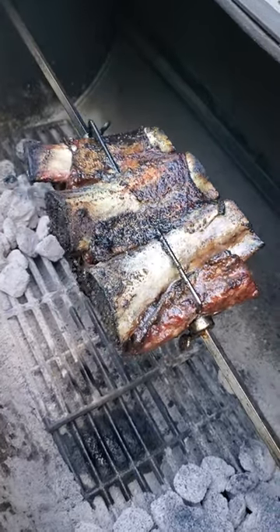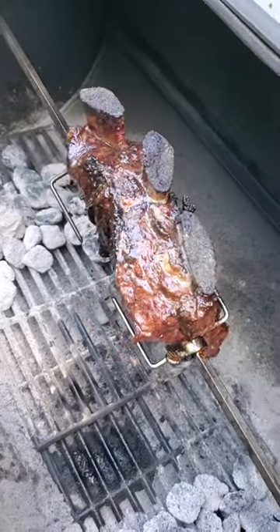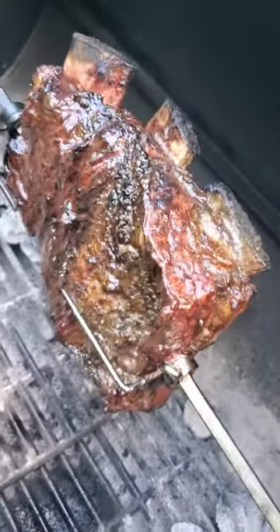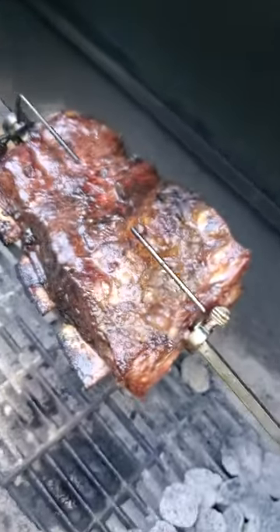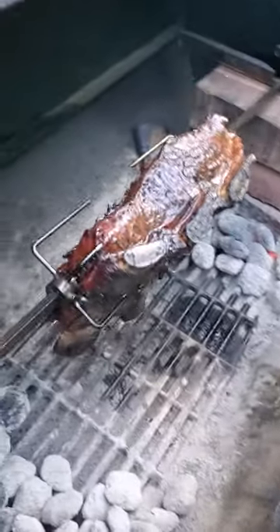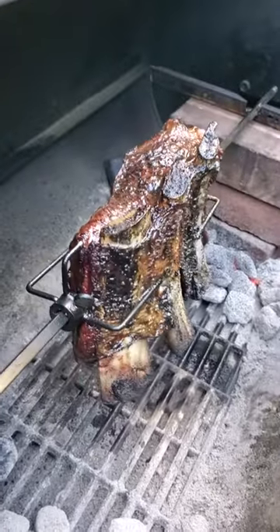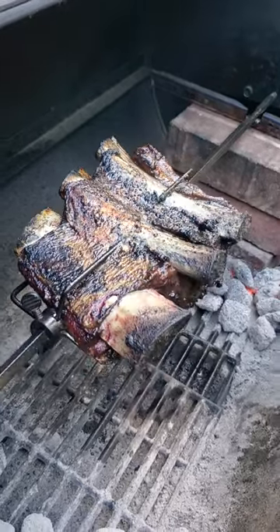All right, look at that — bronto ribs! We're talking beef, people. Beef. Looking good, all right. Look at that, mm-hmm. We're almost there, all righty.